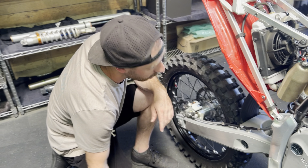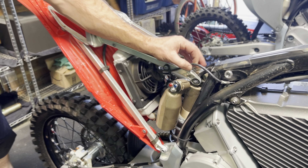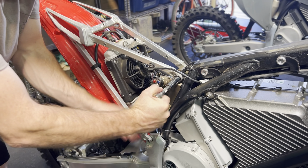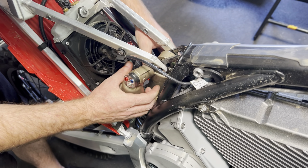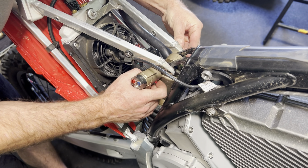Next we're going to remove our upper shock bolt. We can find the nut right here — again that uses another 13 millimeter socket. Now just gently lift up on the shock and wiggle a little bit — that'll help for getting out this top shock bolt.